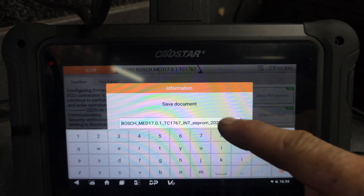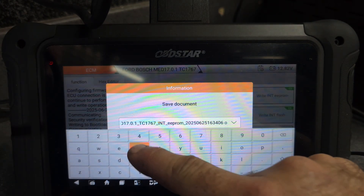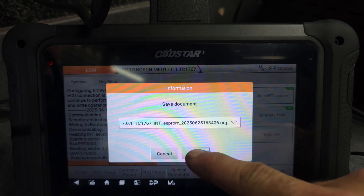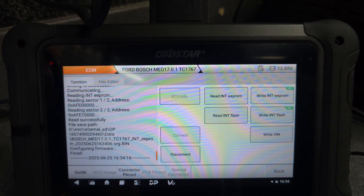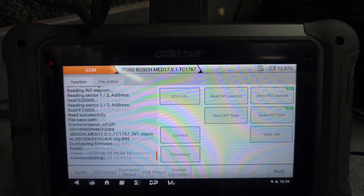Everything is connected. Now we're going to read the EEPROM. We just save this one as 'org' - okay.